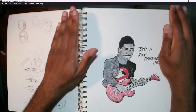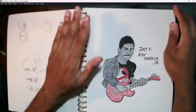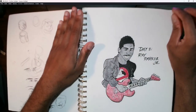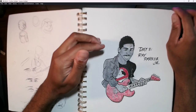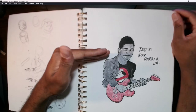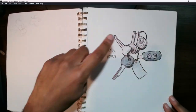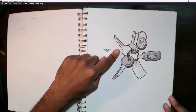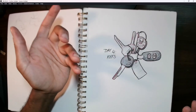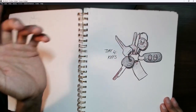Ray Parker Jr. had his own band, Radio, and did some solo hits too — 'The Other Woman,' 'A Woman Needs Love Just Like You Do.' He's a really great artist, great singer, great songwriter, and killer guitarist — I definitely recommend checking his stuff out. Then for Day 4, I drew some keys — actually modeled slightly off my actual keys, including one of the car keys from a new car I had gotten at that time.